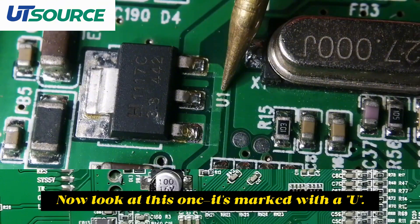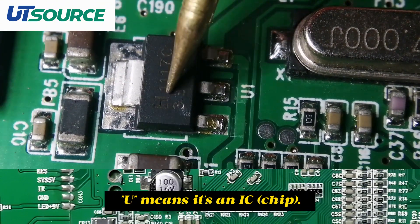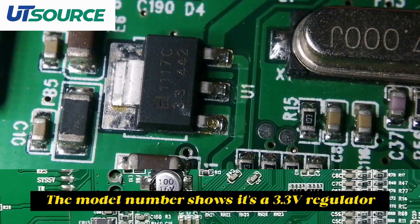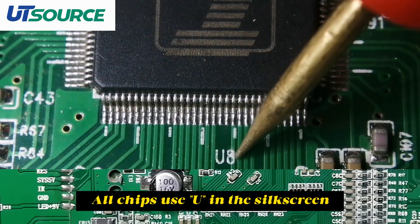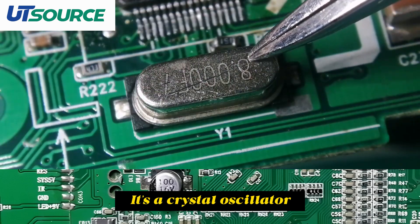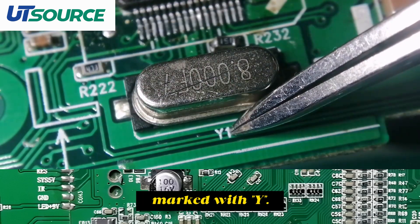Now look at this one — it's marked with a U, which means it's an IC chip. The model number shows it's a 3.3-volt regulator. All chips use U in the silkscreen. This five-legged part is also a chip — it's a crystal oscillator, marked with Y.